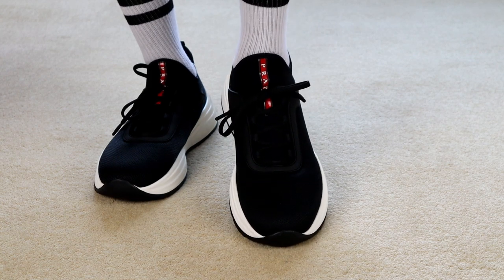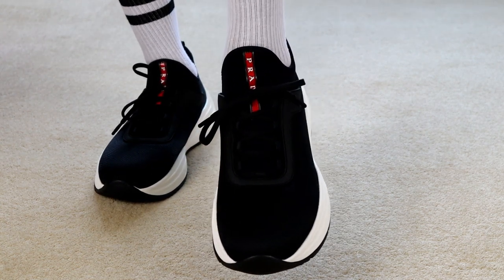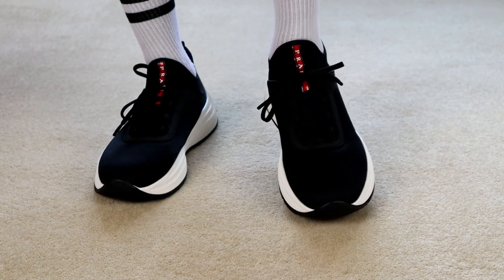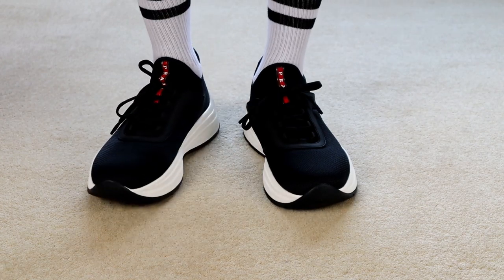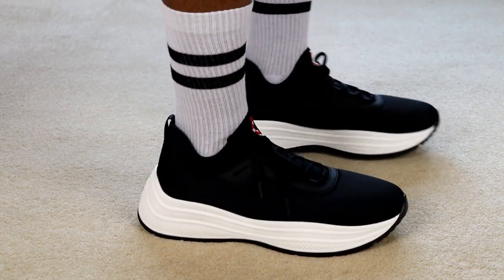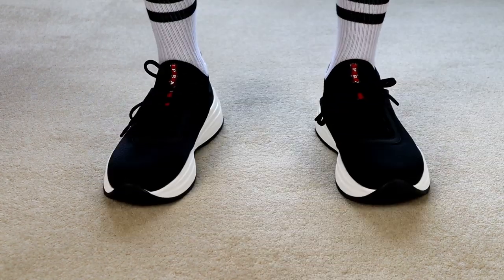Here are some more on-feet shots for you to enjoy, and that will bring us to the end of another video. I hope you guys enjoyed this one and have been enjoying them in general. I try to keep things simple but still show you enough detail to get a good sense of what the products are like. I appreciate all the support and more videos will be on the way soon, so stay tuned.